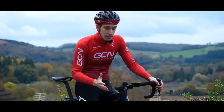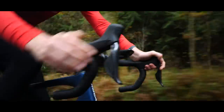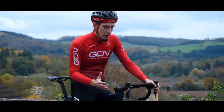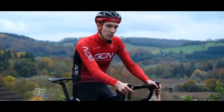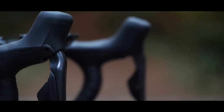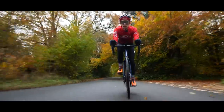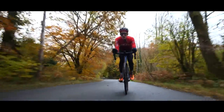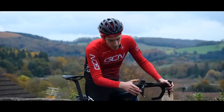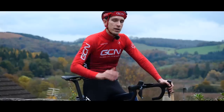Perhaps the most important part is the lever ergonomics — that is the part of the groupset we're in contact with almost 100% of the time. As with Dura-Ace, the lever bodies have been lengthened slightly — 4.6 millimeters Shimano say — so you've got a little bit more finger room, but the diameter is still nice and small. The top of the lever body has been lengthened slightly and also angled gently inwards, which Shimano say is a response from their pro athletes for an aero hand position. The buttons on the levers are slightly larger than before and more pronounced from each other, making it easier to differentiate shifts when wearing thick winter gloves.